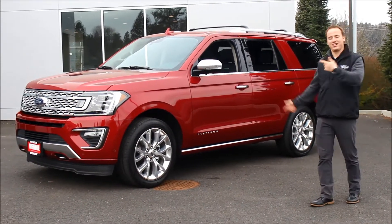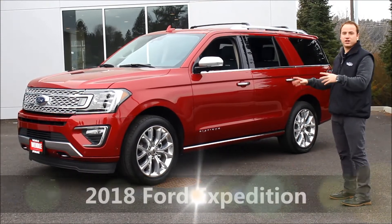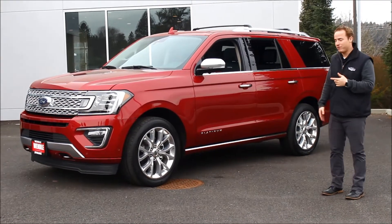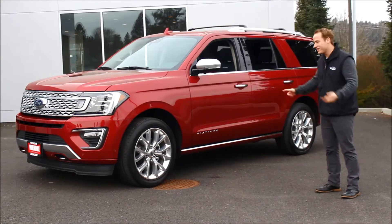All righty, you guys asked for it, here it is. This is the all new 2018 Ford Expedition. We have the ruby red platinum here. This is the exact one you're going to be seeing at the auto show coming up, but if you don't get a chance to, we're going to have plenty of other ones coming in. So we're going to take a look at this today.